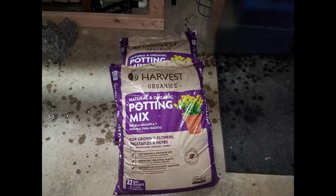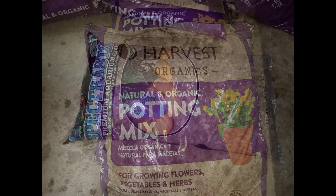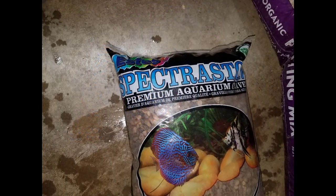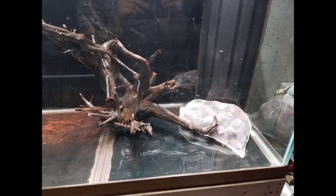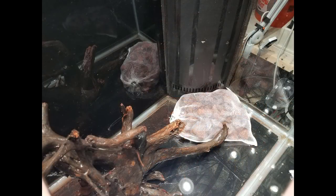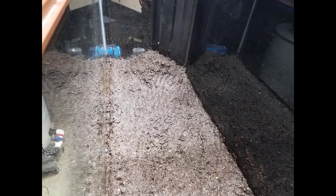Fast-forwarding 30 days to start building the tank — I decided to go with Harvest Organics potting mix. In hindsight I would have put this dirt in a barrel with RODI and done many water changes over a week to get the excess nutrients out. I usually use Miracle-Gro Organic Choice but couldn't find it. Before adding the dirt, I built little hills using lava rock and mesh bags to avoid large dirt pockets with bacteria. Then I added the soaked potting mix in a good inch to inch-and-a-half layer before adding the gravel substrate.